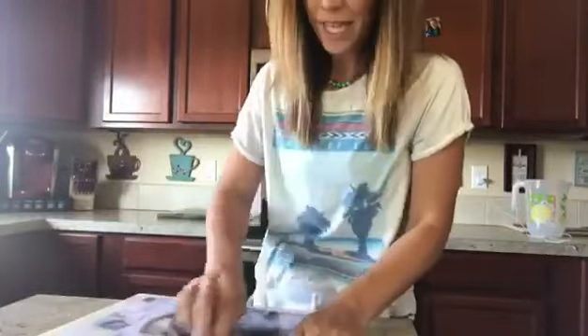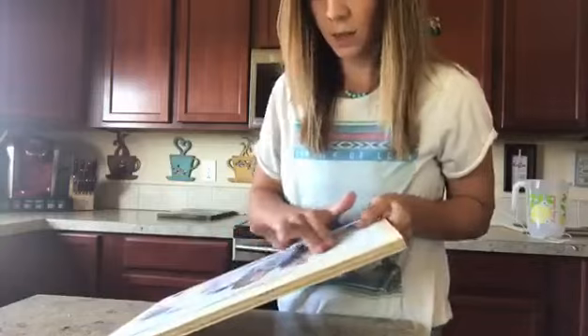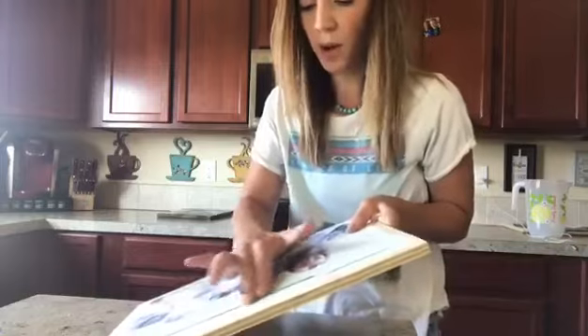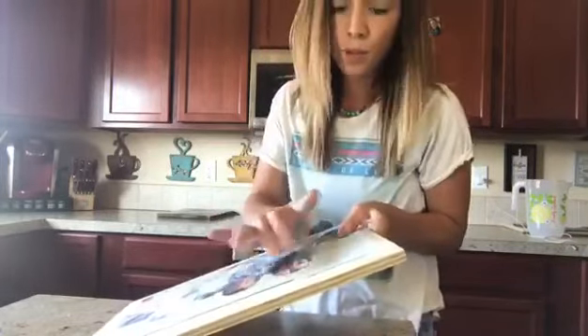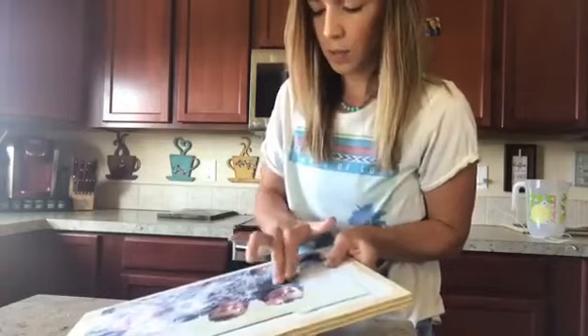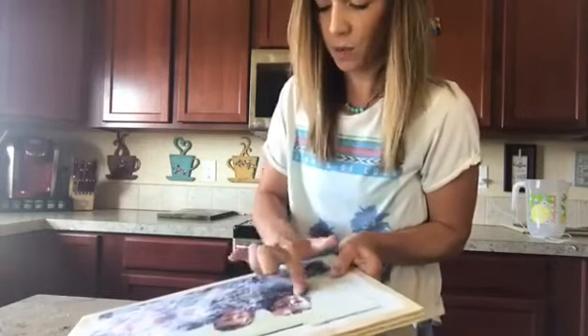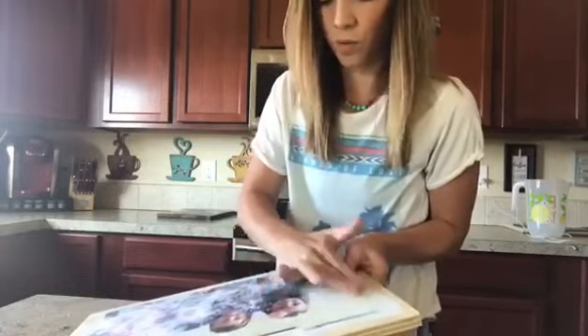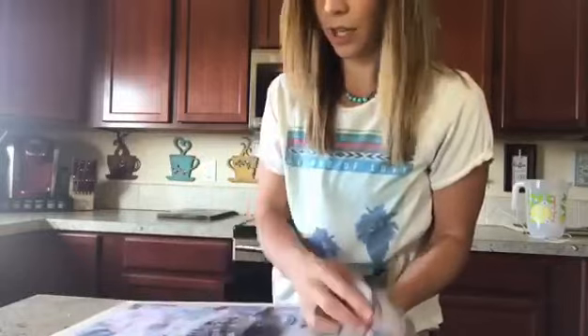So I did one round of rubbing off the paper, let it dry, and you can see it's got all that white haze on it. That's when you start rubbing the second time, and this time you hardly need any water — usually I just use my fingers. I would rather have a lot to rub off the second time than to rub too hard and ruin my photo. Be patient. Even if it takes three times, it's definitely worth it rather than having to redo the photo or ruining your project.